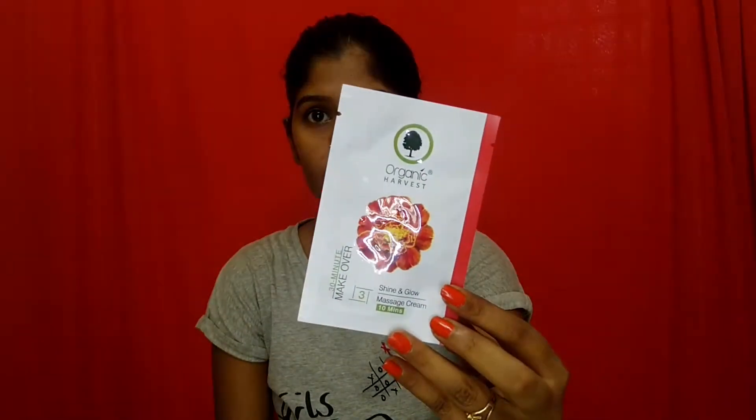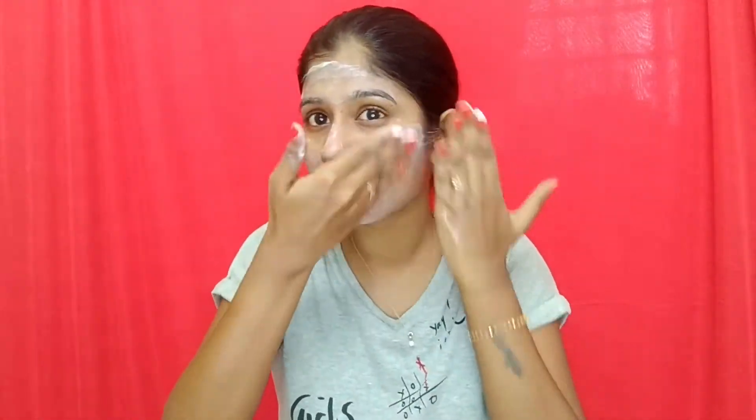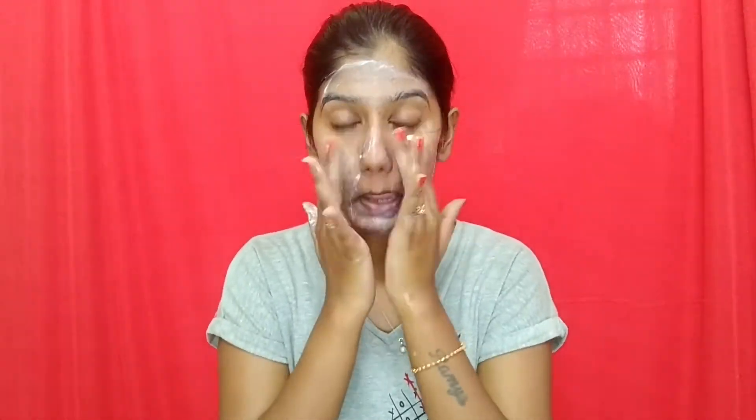The third step is using the massage cream for 10 minutes. This miraculous massage cream increases blood circulation of the face and makes the skin glow. The organic desi flower extract present in it prevents excessive melanin formation and provides protection against harmful UV rays. The key ingredients are organic desi flower extracts, shea butter, bearberry extract, vitamin C, and neroli essential oil in a cream base — a very light cream base.